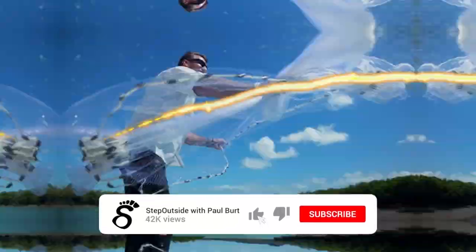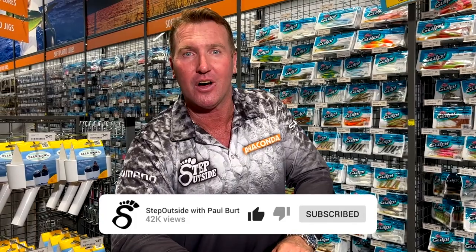Hey team, welcome to the Step Outside YouTube channel. If you want to see more fishing action just like this, don't forget to like and subscribe.